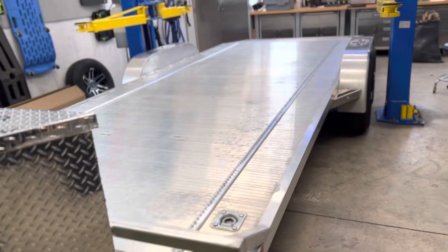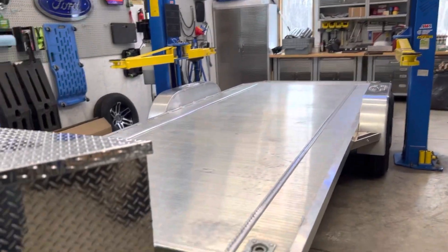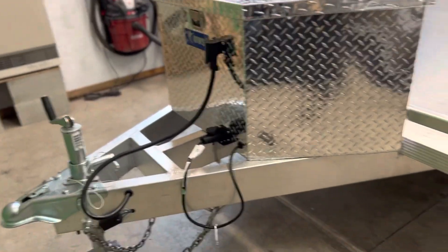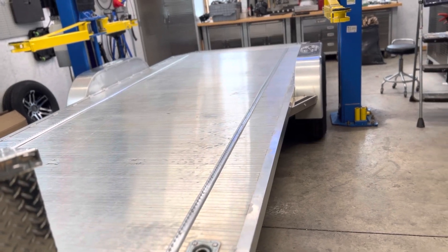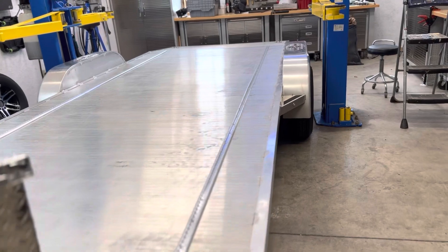I thought I'd show off my latest project here in the shop. I have this Sport Haven 10,000 pound aluminum trailer, and I had to do a few things to it to make it useful for hauling my Sportrack Adrenaline Mustang, tractors, and various other things.